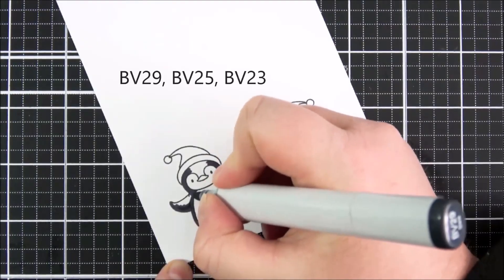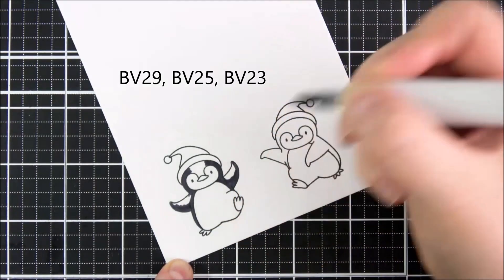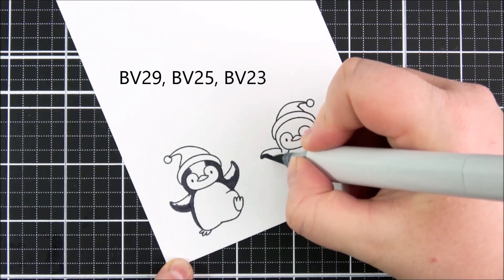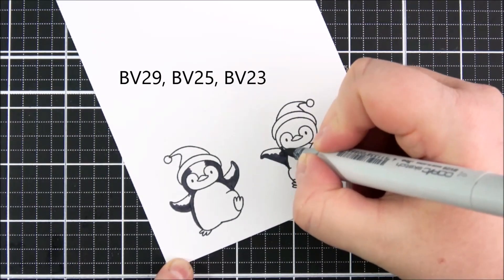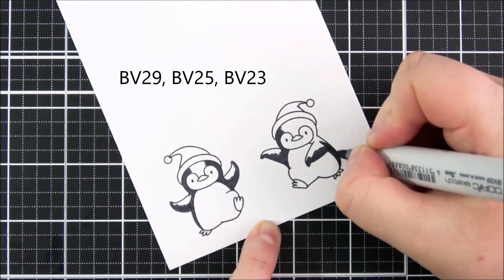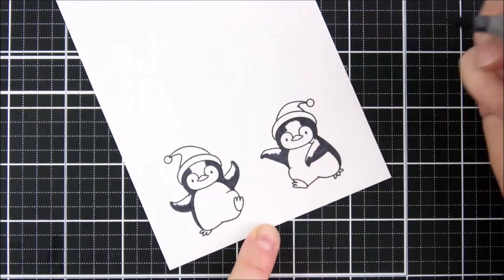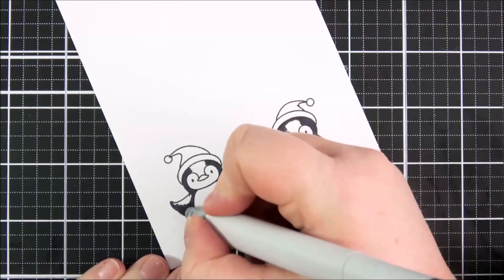I can color in the images using Copic markers — I do apologize my camera didn't catch the first part of this. I'm blocking in where my darkest shade would be on the penguins, and this is the BV29 color. I really like using the blue-violets for penguins, although grays work really nicely as well. I just really like the tone of these darker blue-violet shades for penguins.